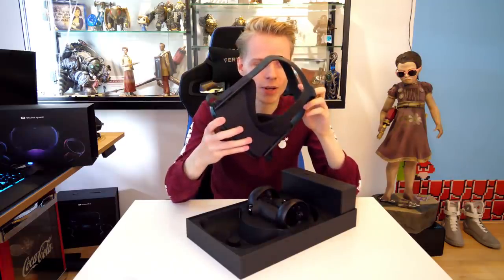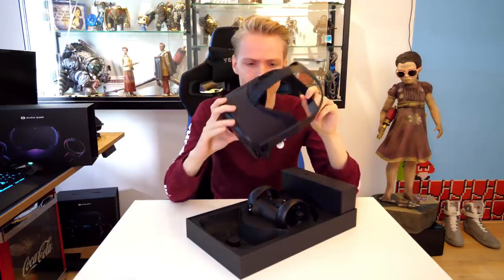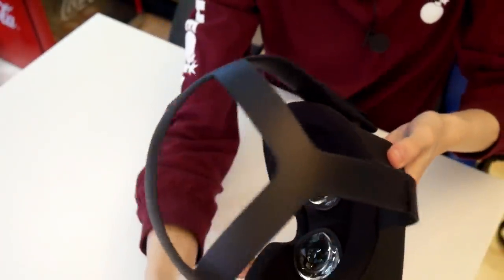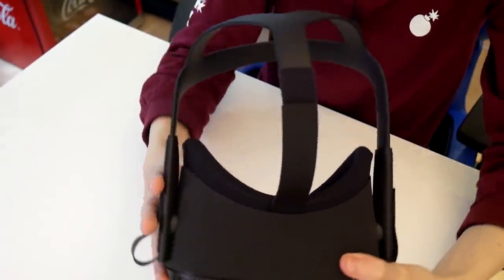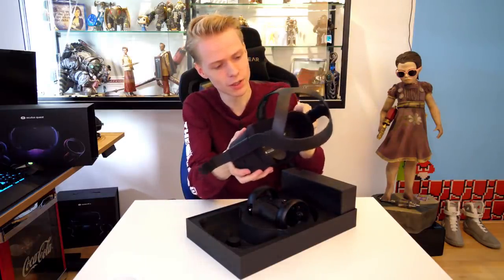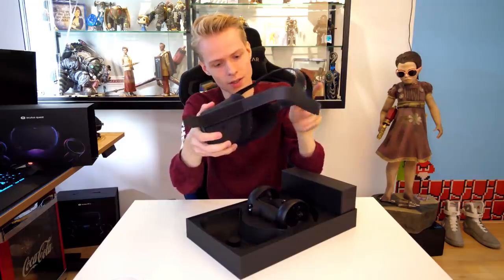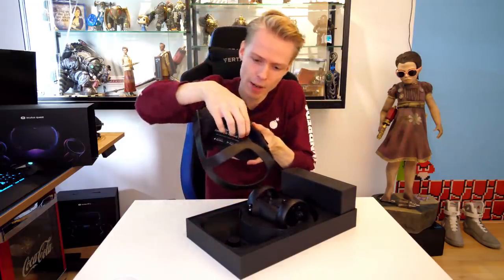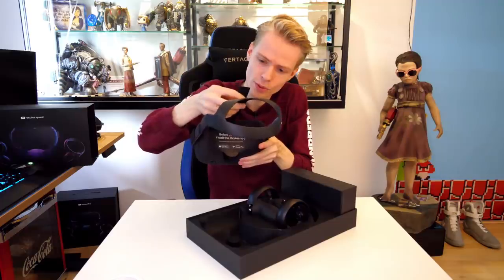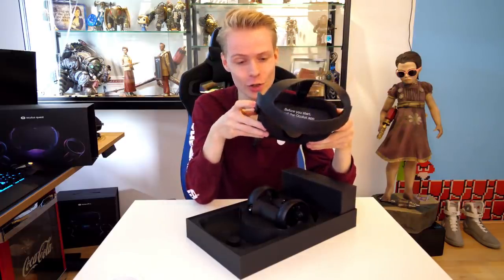Let's also talk about the strap, because this strap is very similar to what the Oculus Rift is rocking, and it's a good one — it has always worked for me. There are other people that prefer Halo straps, but who knows, maybe you will be able to modify and change it up. You can adjust it on the sides; if you pull this strap and the other one, you will be able to pull it back a bit more. And you also have the top strap to make it go tighter, so there are enough options to adjust. As long as you have a normal sized head, you should be good.